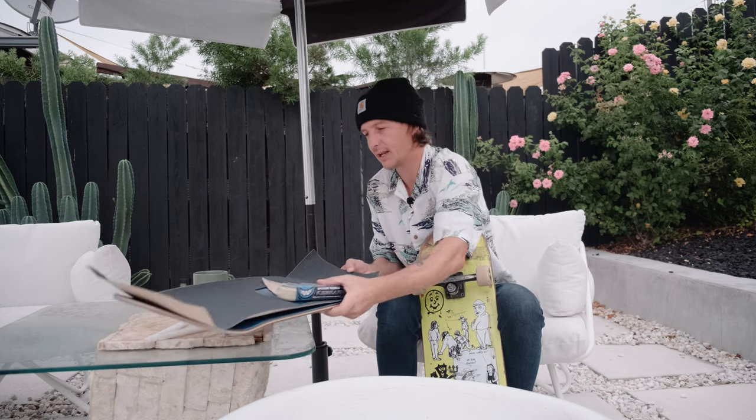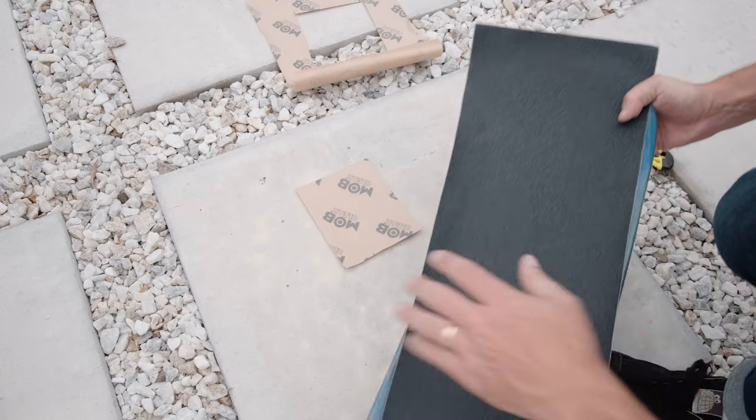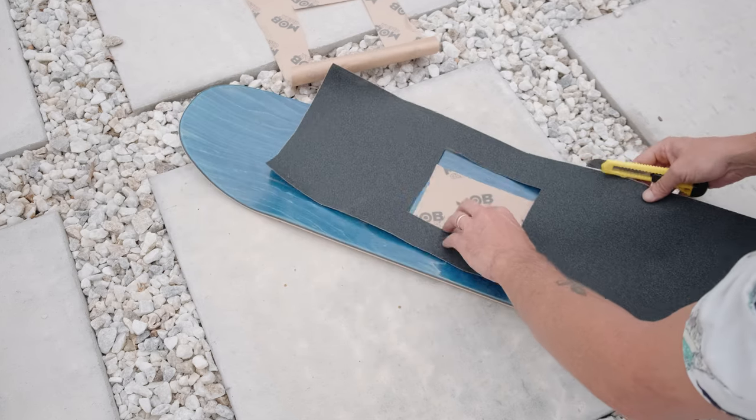The first thing I did was cut out a little rectangle shape of some clear mob grip, because I want to make a frame for the top graphic. I want to do some grip tape art today - do a little bit of a frame so we can show the top graphic. It's definitely a smaller board.